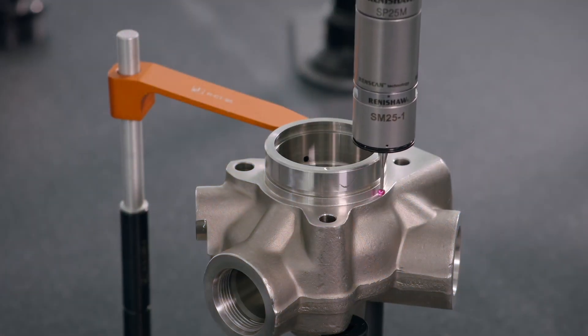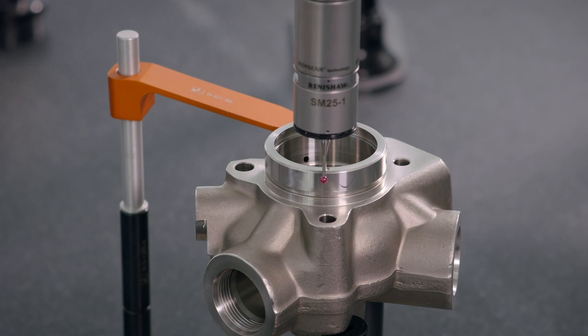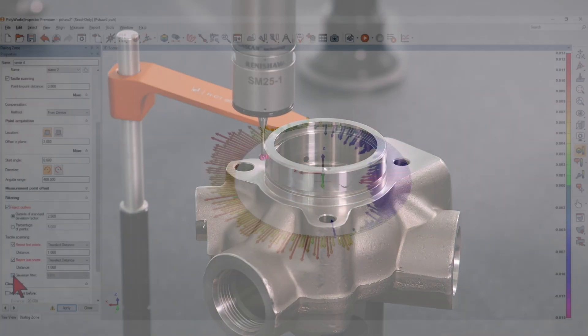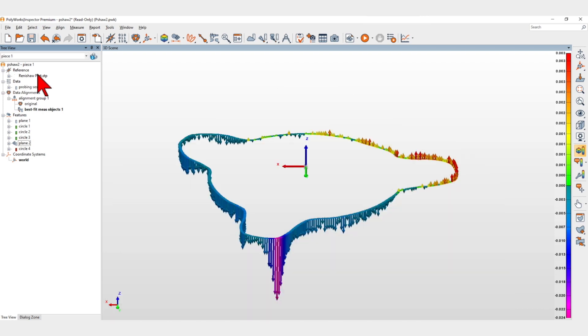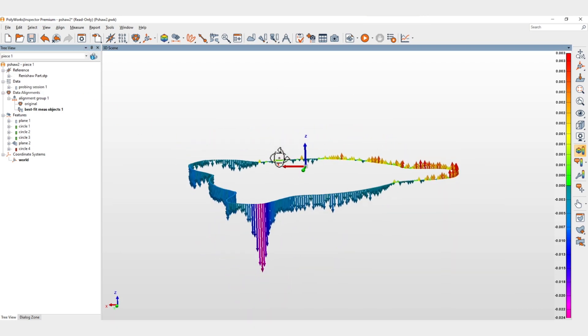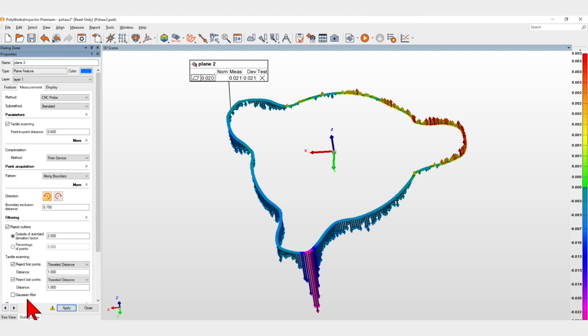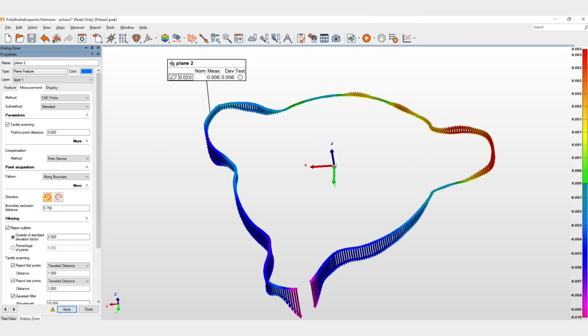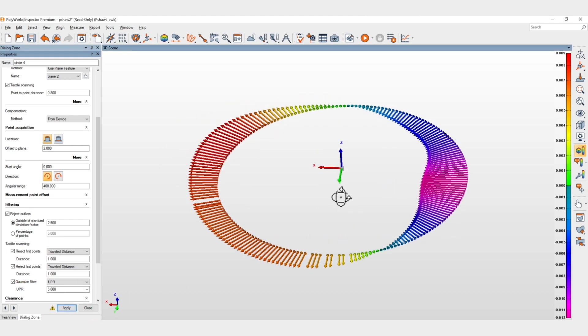Polyworks Inspector 2023 lets you improve your CNC-CMM tactile scanning measurements by applying filters. Tactile scanning measurements are naturally affected by noise generated by the manufacturing and measurement processes. When tight tolerances are involved, you can now reject outliers and apply a Gaussian filter, including a specialized filter for circular scans.